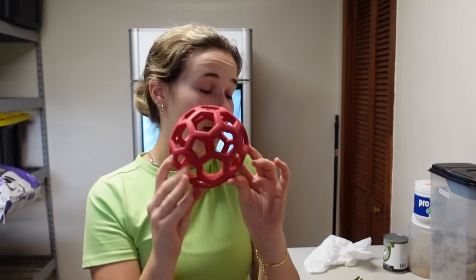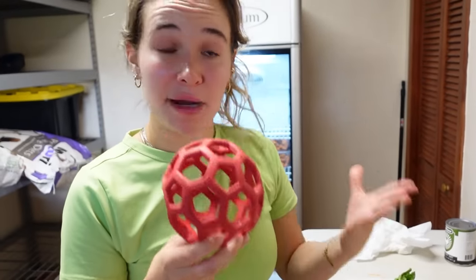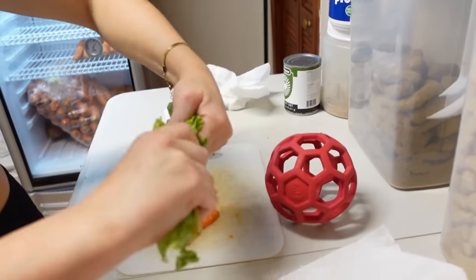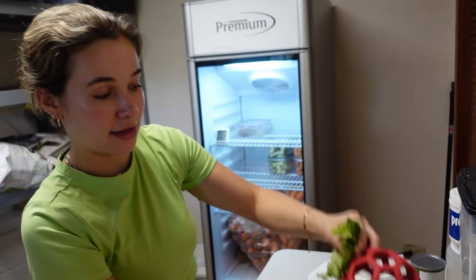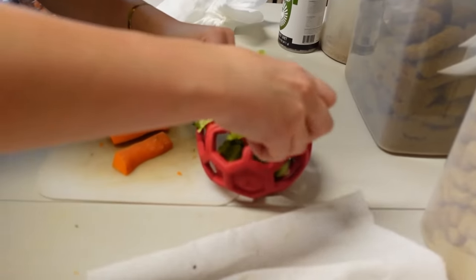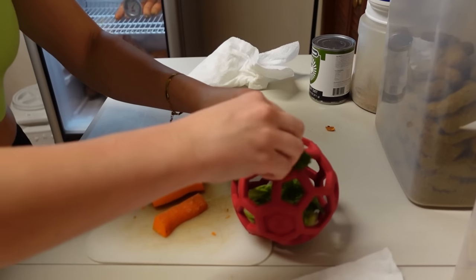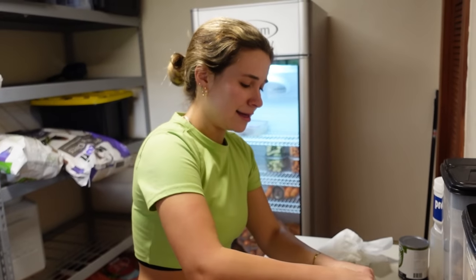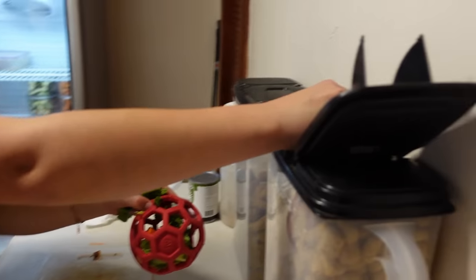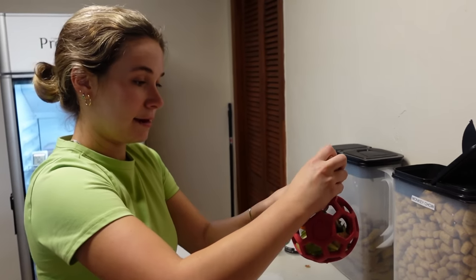Now, since Theo is taking a nap, we are going to make an enrichment ball. What we're going to be putting in this enrichment ball is lettuce, monkey biscuits, and any yummy treats that Theo could munch on. We're in our food prep room. We're going to be adding lettuce, carrots, and some monkey biscuits. We're going to go ahead and start breaking up the lettuce and shoving it in. We don't want to make it too small so it doesn't fall out the other side. We're going to shove a carrot in there as well, and then add our monkey chow biscuits.